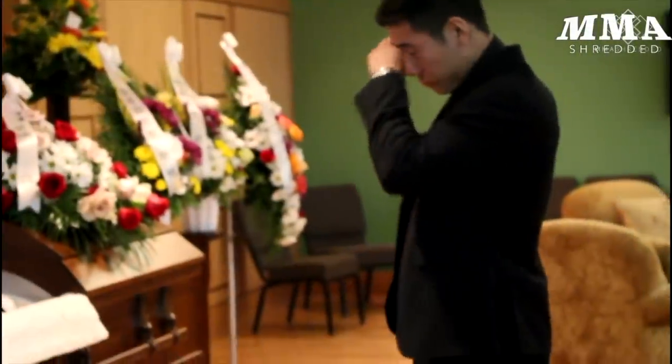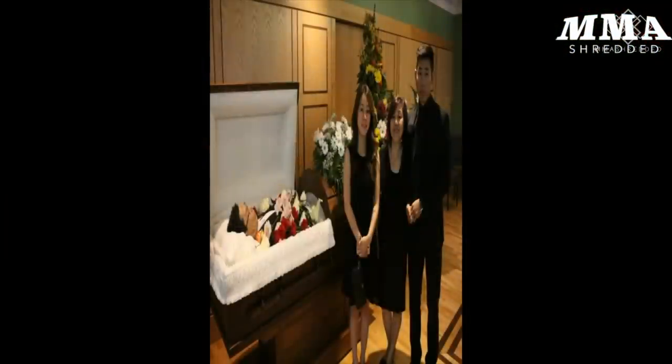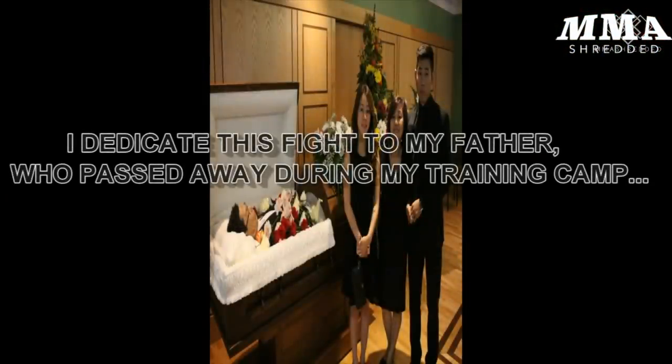What's up guys, this is Jeff Chan from MMA Shredded. I realized I haven't broken down any of my previous fights, so I thought I'd start with this one. It's my father's birthday in a few days, so I just wanted to commemorate him through this video. I miss you very much and wish you were here.